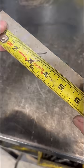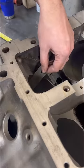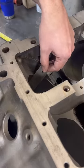Yeah, six inches — just like I tell my wife. But it looks like this is going to be a lot more accurate, so good thing you guys pointed that out.